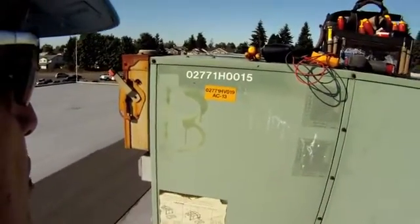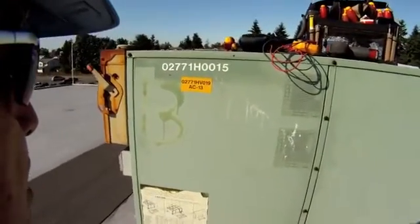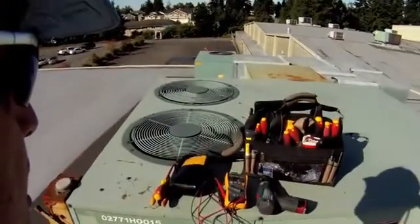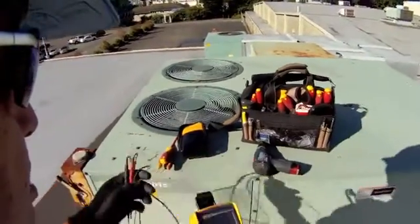AC 13 provides heating and cooling for one of our conference rooms, and it's pretty important when you're in there in a meeting that you have heating and air conditioning and you're comfortable.